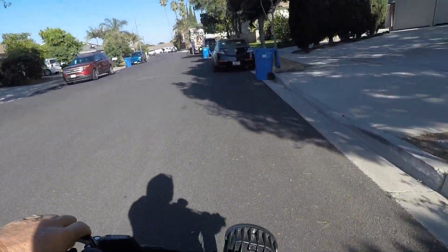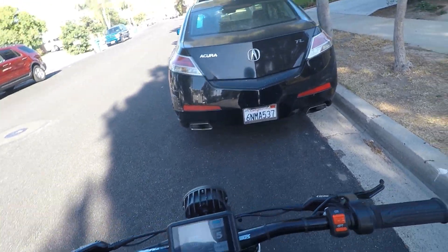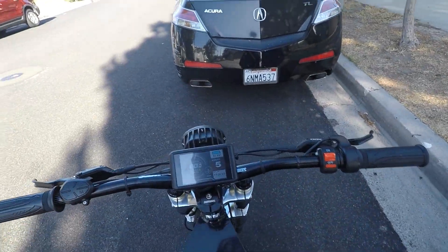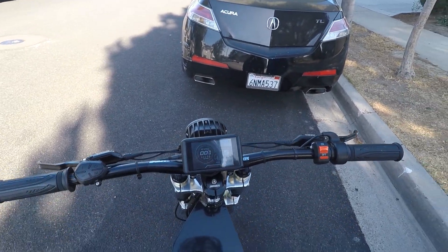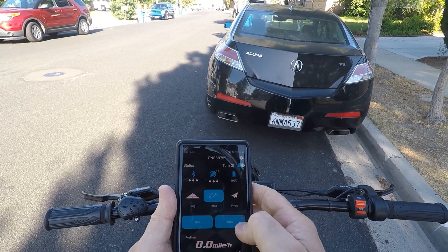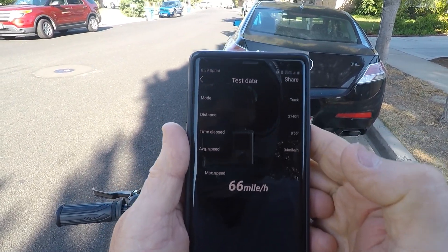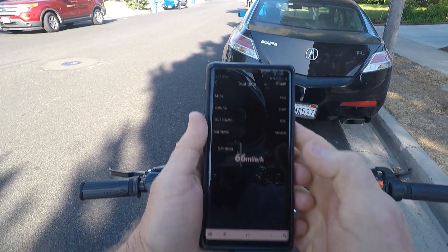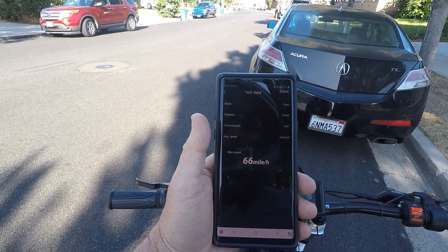Come up here in the shade real quick and check the phone. It reads 66 miles an hour.